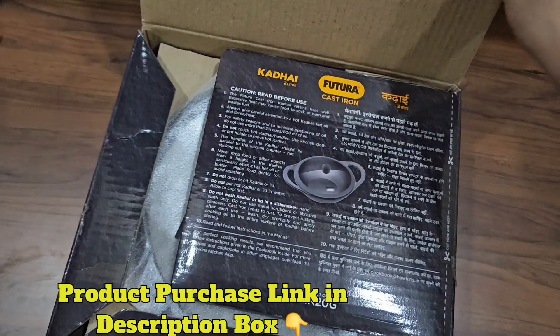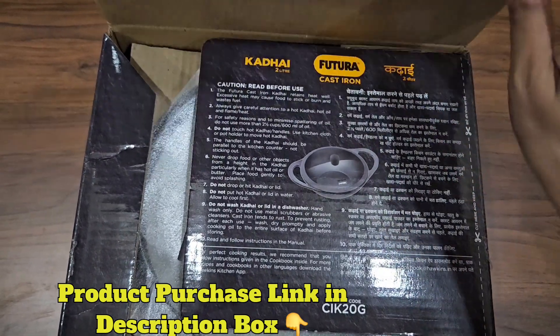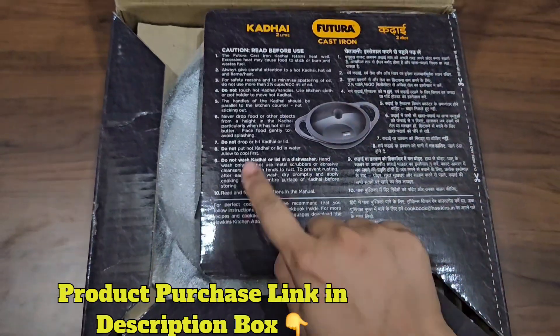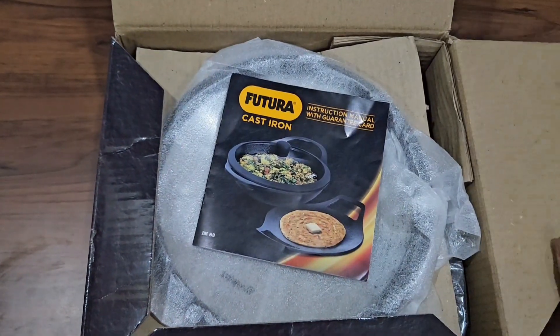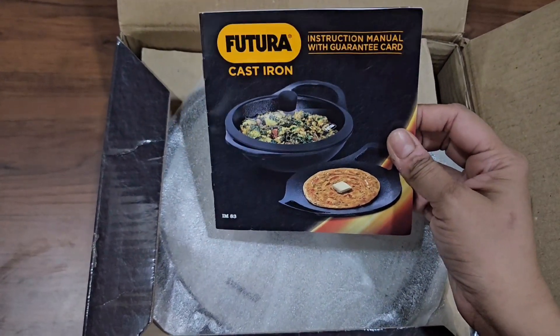As we open it, we find the instructions for care and cleaning of this cookware. You can go through it before using the cookware, because it is a cast iron so it requires a little maintenance. As we open further, we see the warranty card as well.